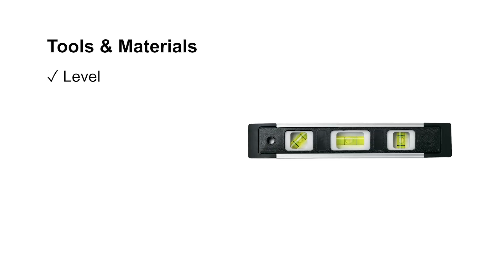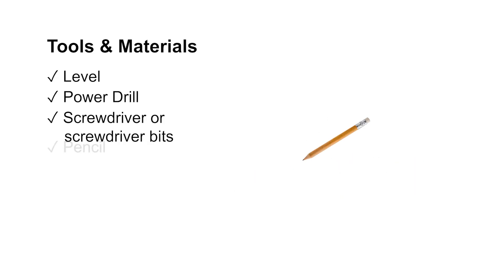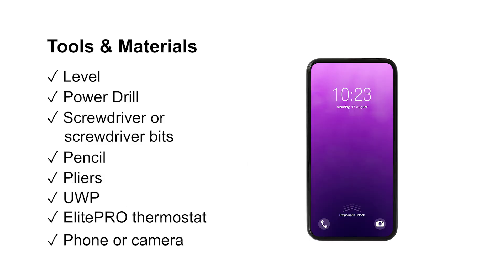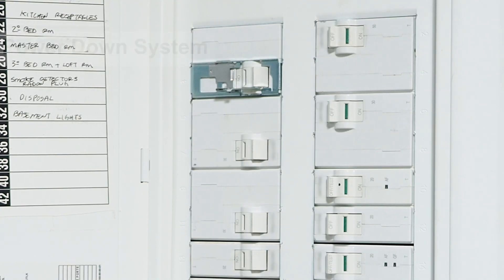Before we start, here's what you'll need. For your safety, power down the system at the furnace or breaker before starting.